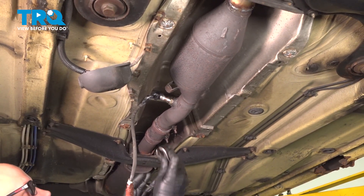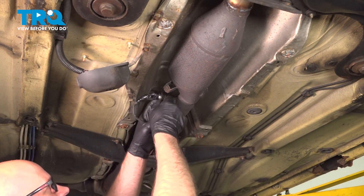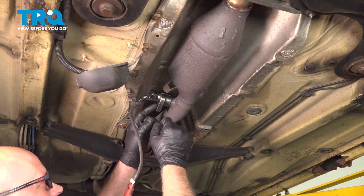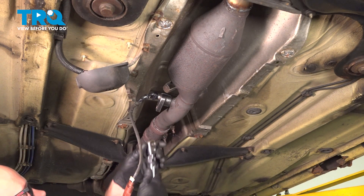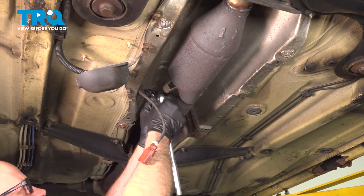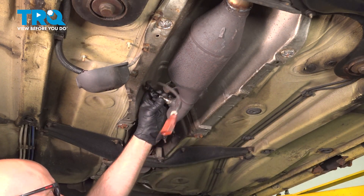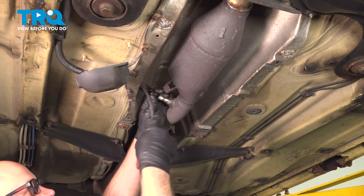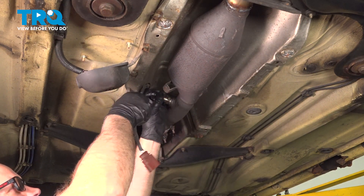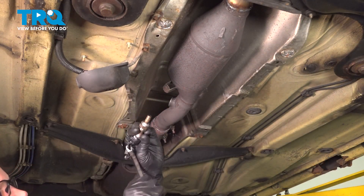Then you want to use an O2 sensor socket — this is a 22 millimeter socket, or a 7/8. Loosen it up. Once it's loose, you should be able to do it by hand. You want to make sure the exhaust is not hot when you're doing this — you don't want to burn yourself. And slide that out.